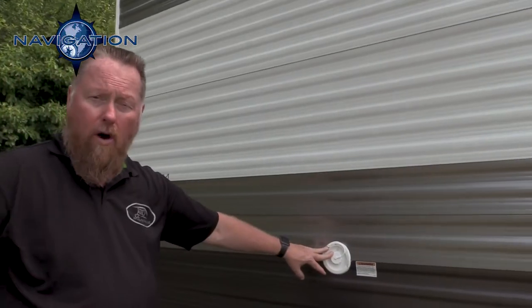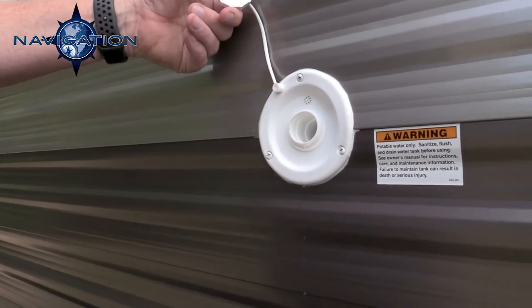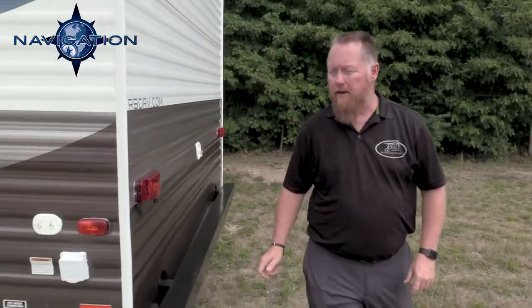This is our potable water fill — you just stick your regular garden hose in there and you can fill that up. It goes into a 50-gallon fresh water tank. Now let's move on to the other side.